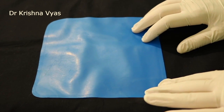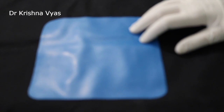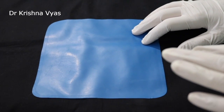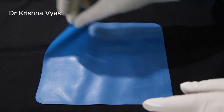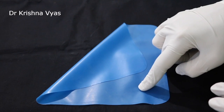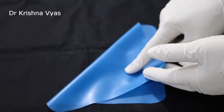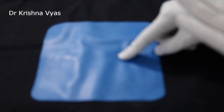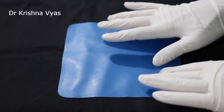The rubber dam sheet is available in different sizes like 4x4, 5x5, and 6x6 inches. 4x4 is for the pedo patients, and 5x5 and 6x6 can be used for the adults. The rubber dam sheet has two surfaces: one is a shiny surface, and the other is a dull surface. The shiny surface should always be facing the tissues, whereas the dull surface faces the outer side. It is also available in various thicknesses.